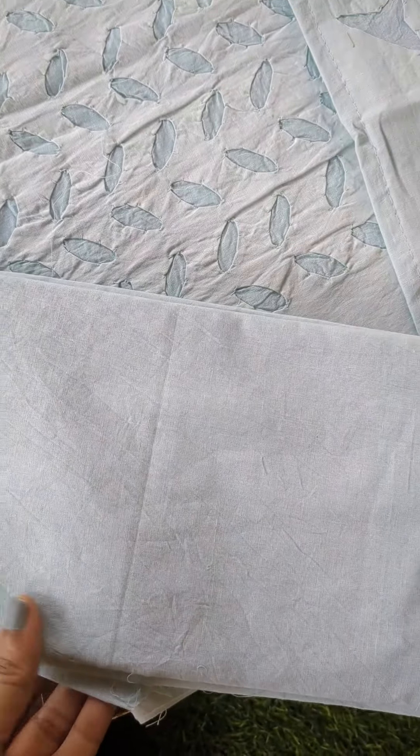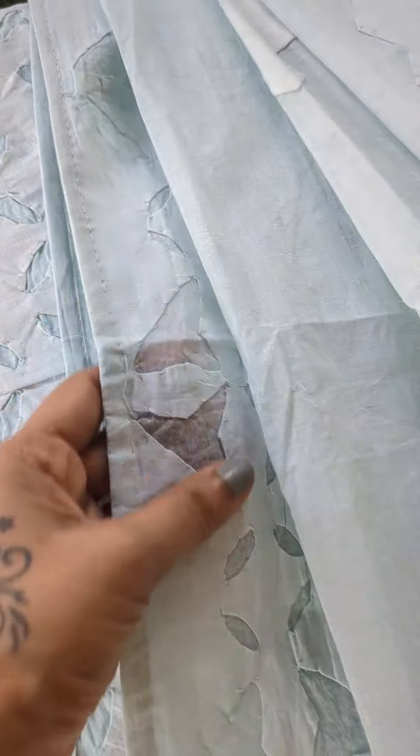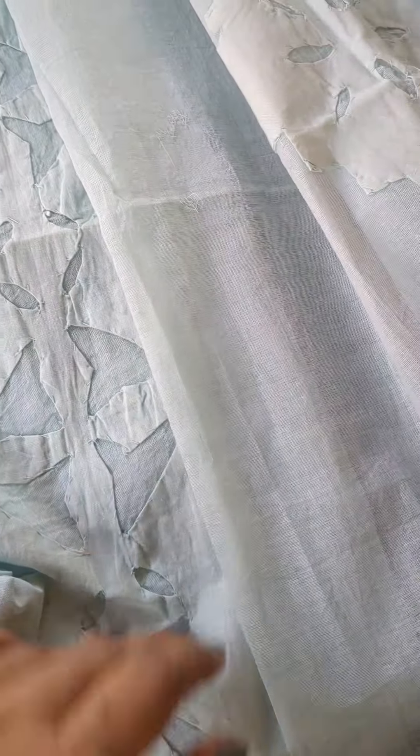Here is the next color, which is a lovely ice blue tone, and again the work and applique are as given and described in the earlier suit sets.